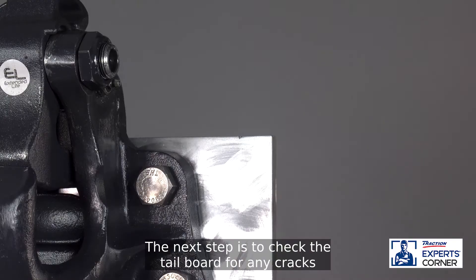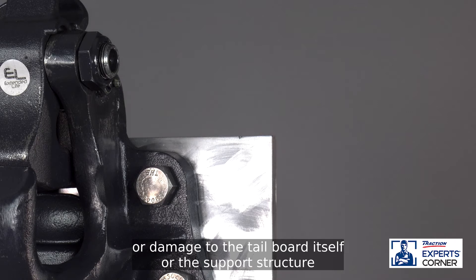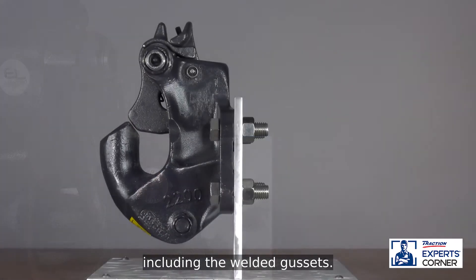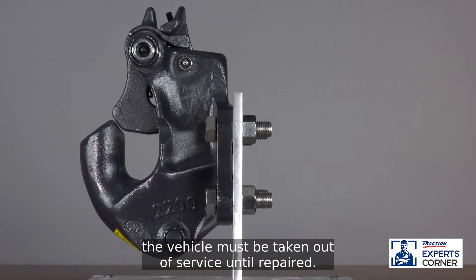The next step is to check the tailboard for any cracks or damage to the tailboard itself or the support structure, including the welded gussets. If cracks or damage are visible, the vehicle must be taken out of service until repaired.